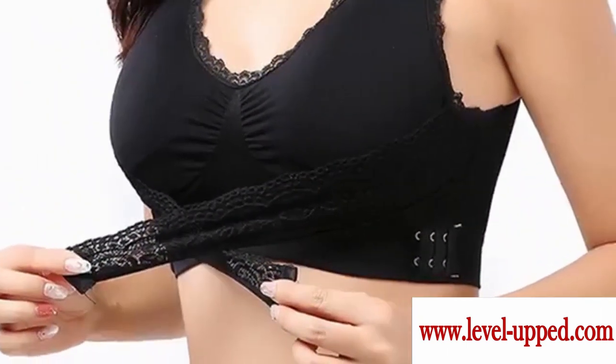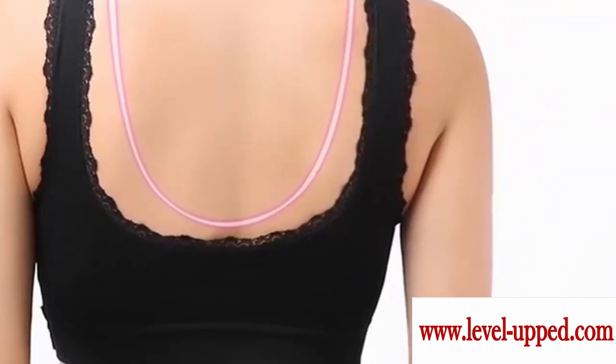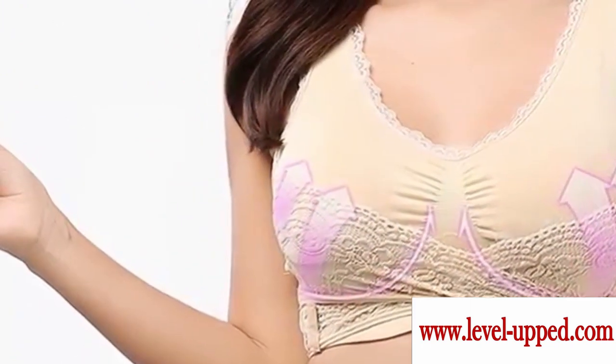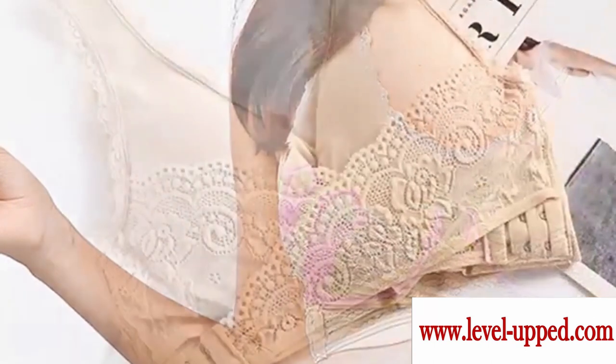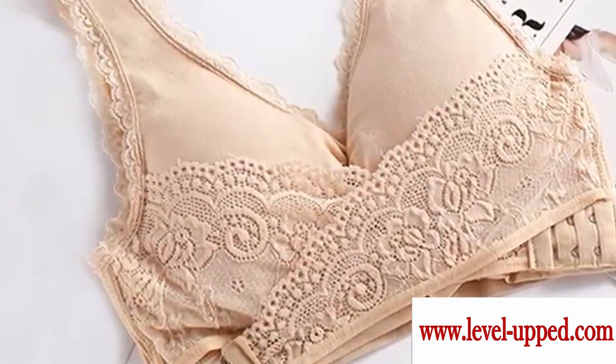With this bra, you can say no to these: no underwires, no back pain or shoulder pain, no saggy breasts, no back fat, bulges, spillages and bra lines, no chafing, no pain from straps, and no drooping.